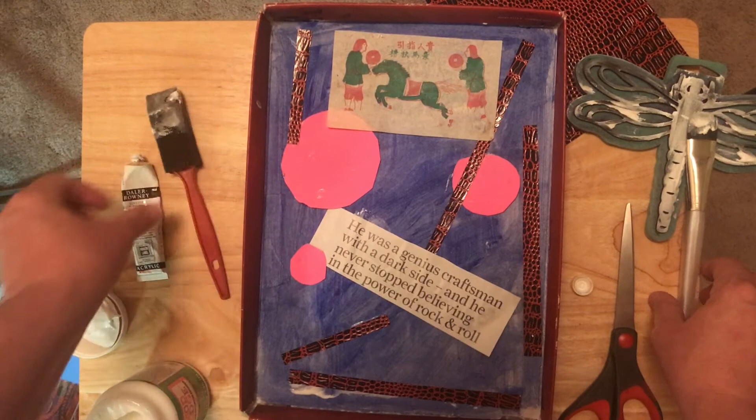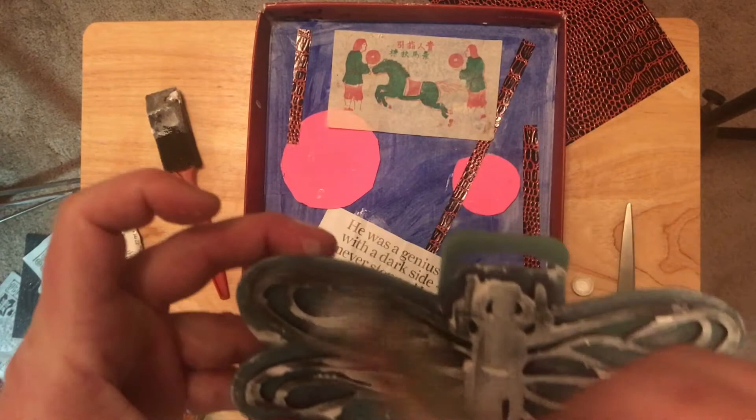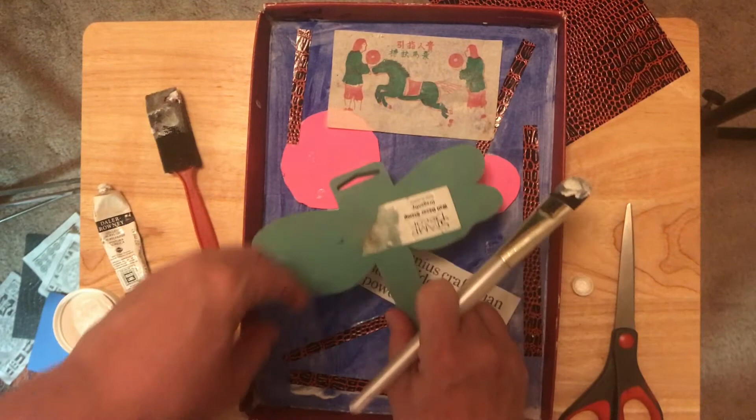If you have stamps, you can also use them. I didn't have ink, so I used paint on my stamps. If you use magazine images, use a glue stick, as the wet glue will make the paper buckle. Also wait between steps for the glue to dry.